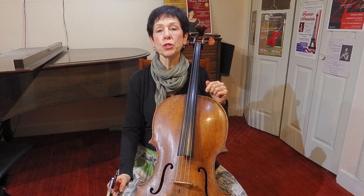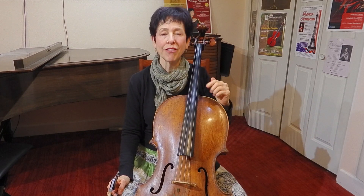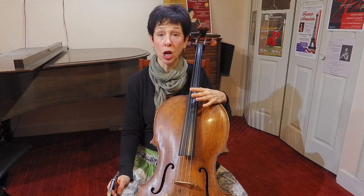Tenor clef is used for higher notes so that we don't have to write so many ledger lines with notes up above the staff. Therefore, we're not going to really look at the low strings at all. It's usually used on the A string and a little bit on the D string.